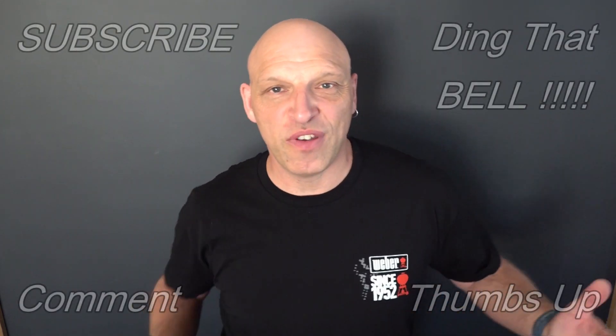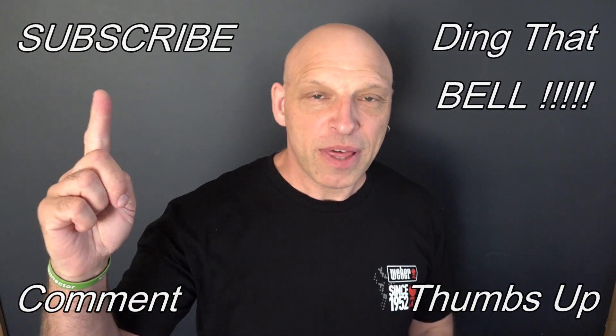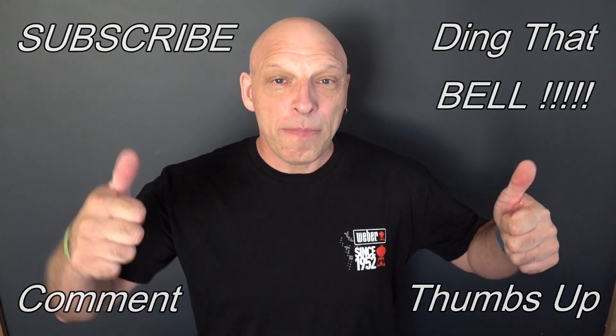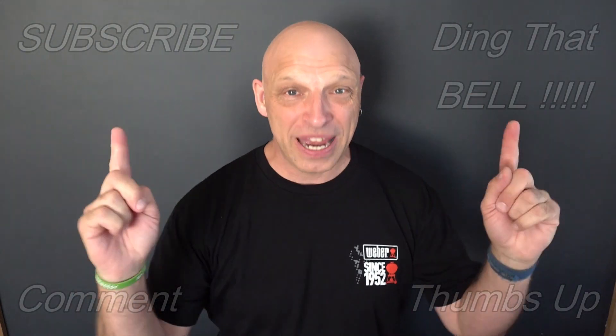Welcome back to the channel. For those who are new to the channel, if you find you're getting value out of this content, show your support by slapping that subscribe button — it's absolutely free. Ding that bell for notifications so you don't miss any upcoming episodes. Give us a big thumbs up and comment down below. I will reply to the comment, and if I like a comment, I'll pin it to the video.